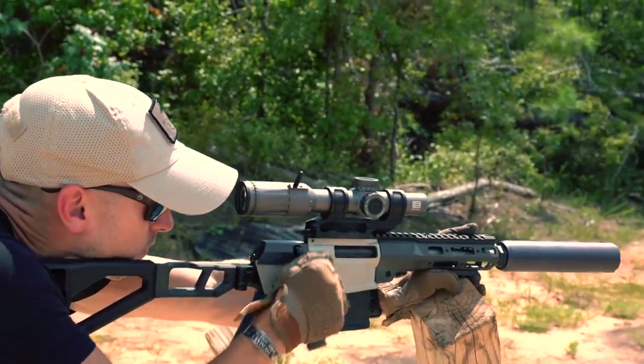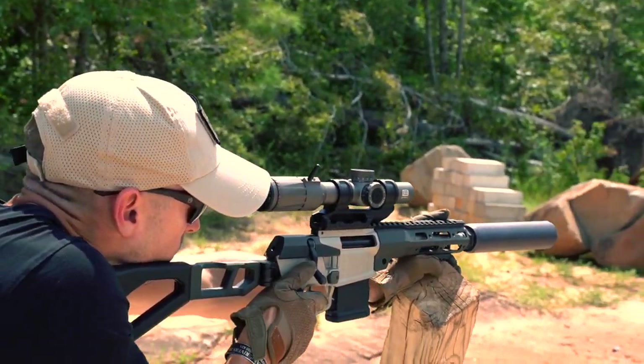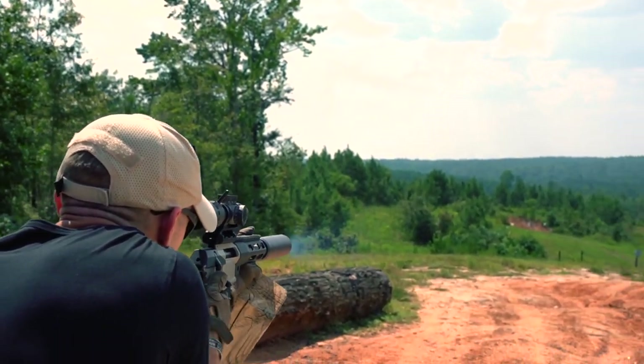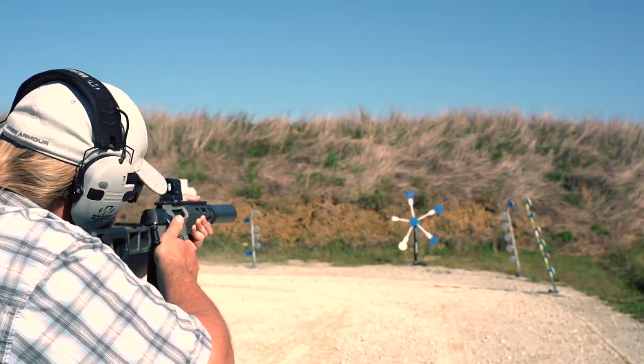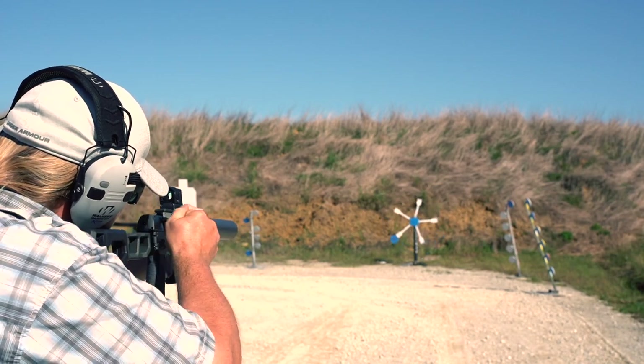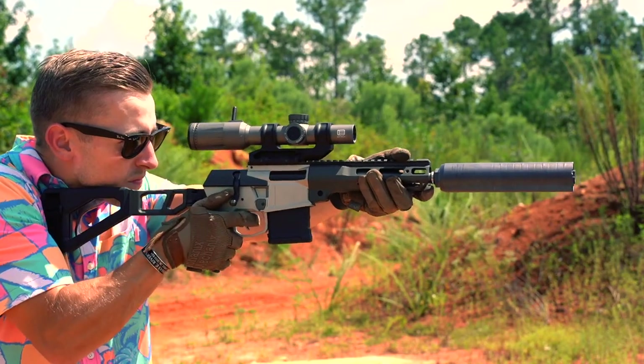The Q Minifix is many things. It's accurate, compact, has a very ergonomic design. It is one of the fastest bolt-action rifles you'll ever shoot. It's extremely lightweight. It's innovative. The Minifix is all of those things. But maybe more importantly than all of that, or perhaps the sum of all those aspects, the Minifix is just plain fun.